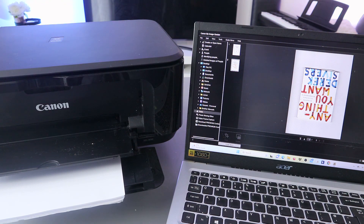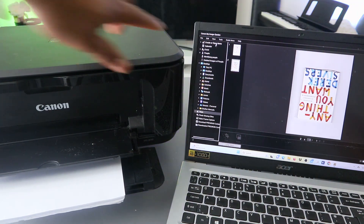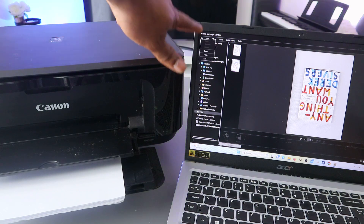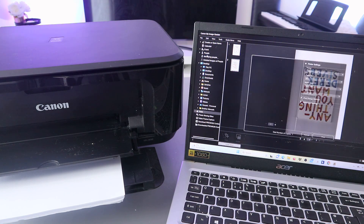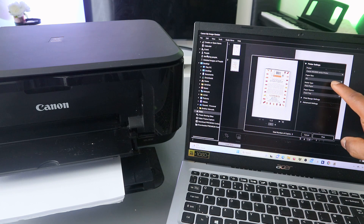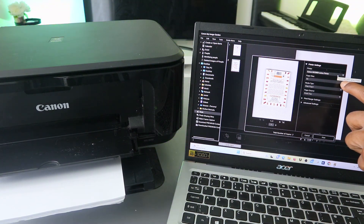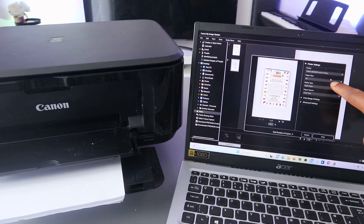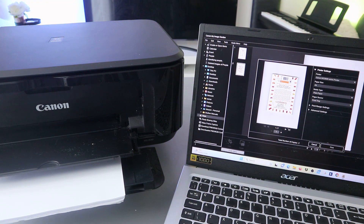If you want to print it out, go to the top, select File, then scroll down to Print. When it's ready, make sure you select the correct printer — MG3600 series is this printer. Select the paper size as A4 paper, and the media type as Plain Paper.